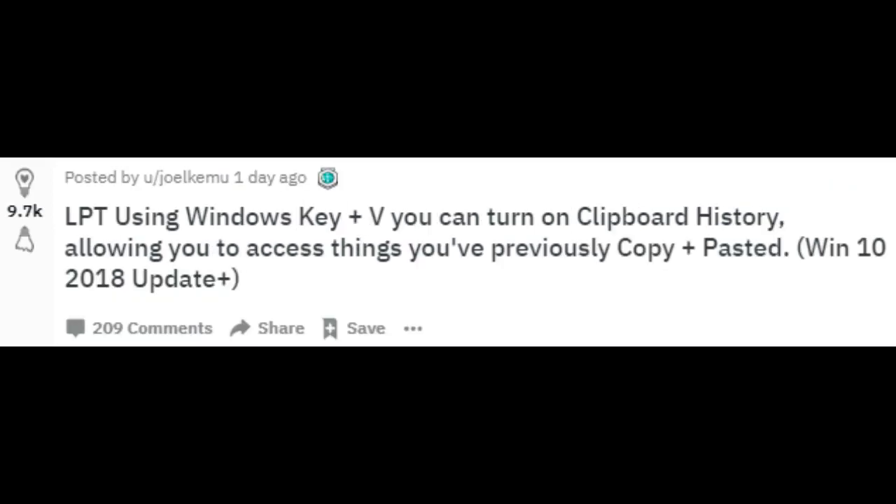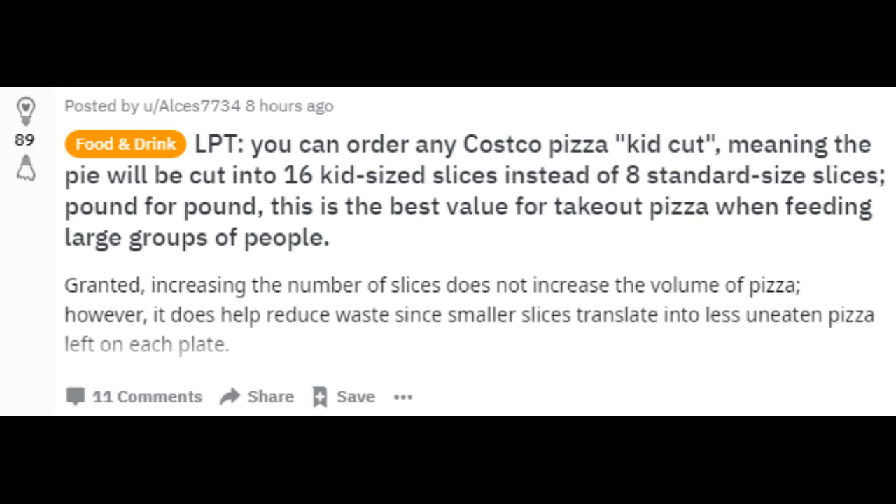Using Windows Key + V, you can turn on clipboard history, allowing you to access things you've previously copied and pasted.